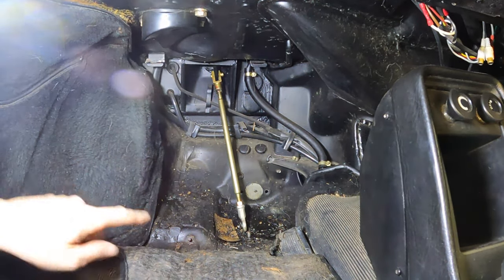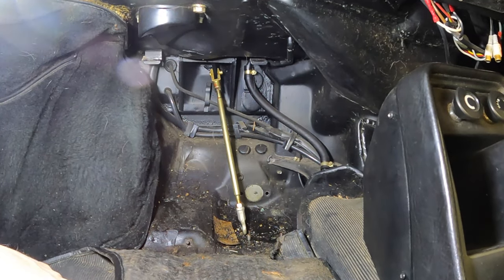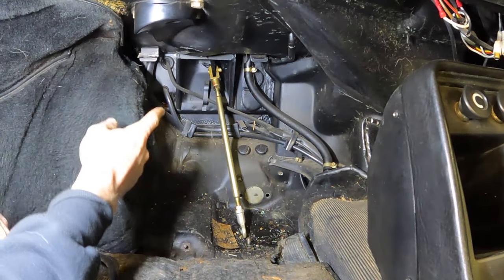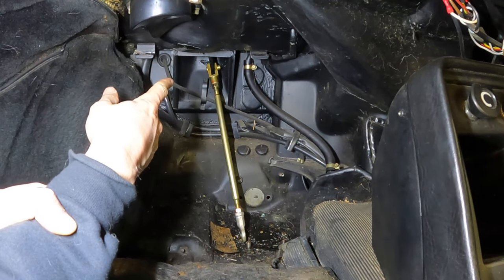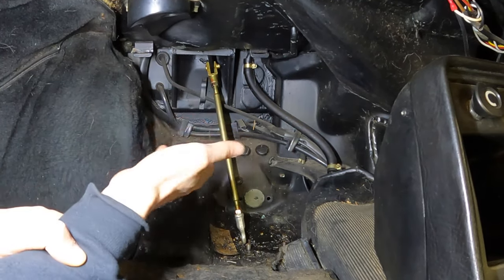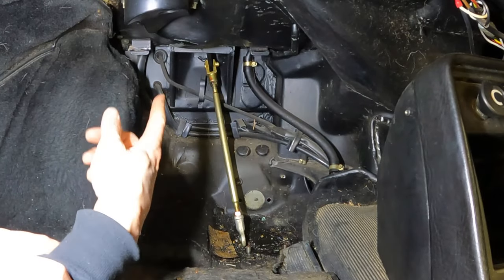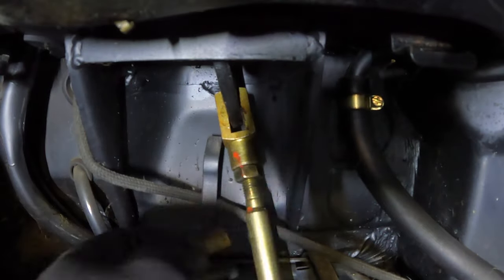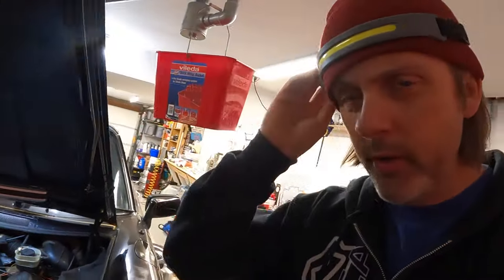Let me show you what's going on in the car. This is the driver's footwell — it's real gross, there's a ton of brake fluid and just nasty stuff down here. I'm just going to douse it in degreaser and start cleaning it. What we need to disconnect is this brake rod right here to the master cylinder, because that is the master cylinder from the inside of the car. We're going to go ahead and clean this up and then disconnect that.